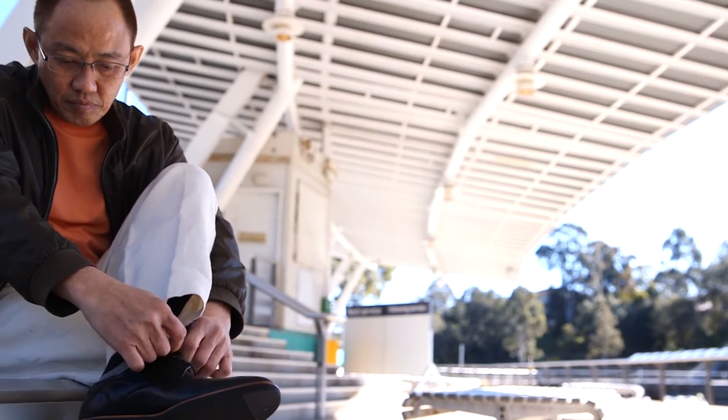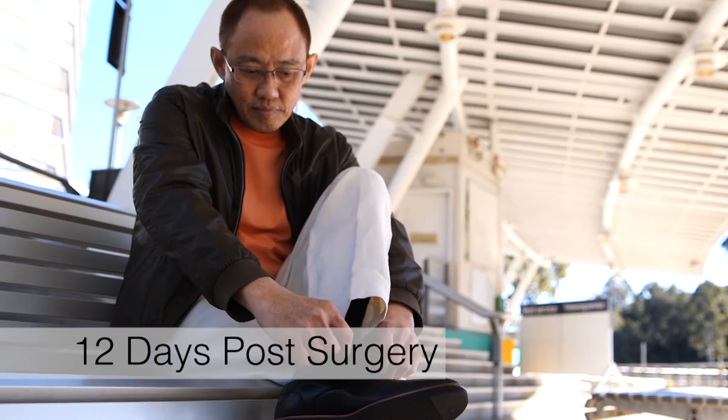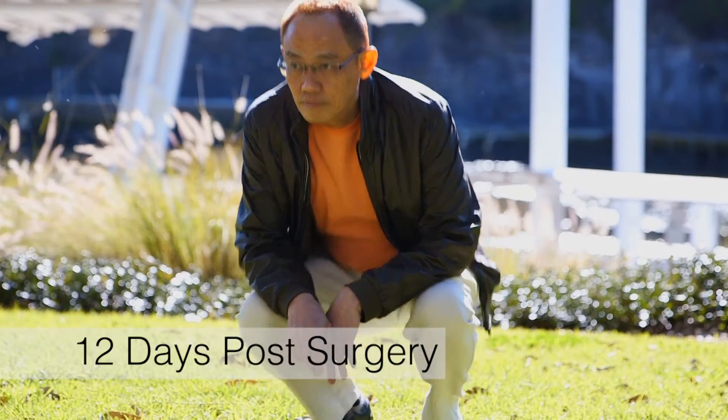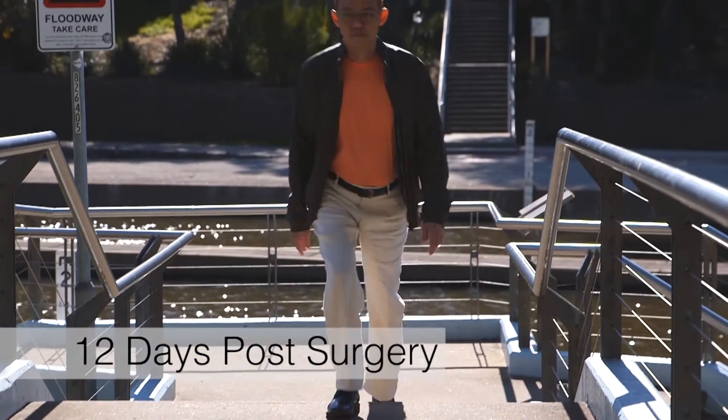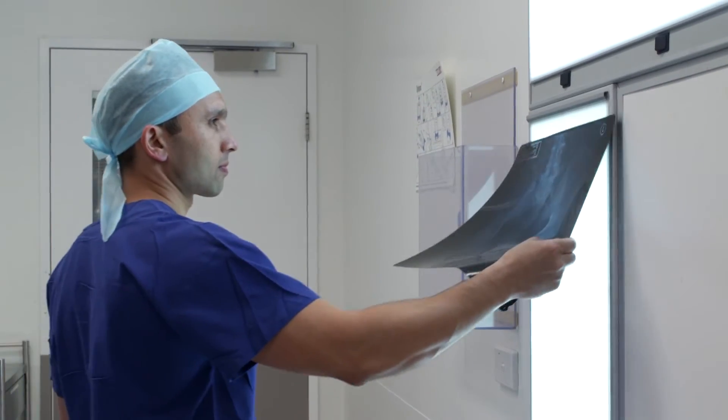The hip replacement is extremely stable, which means that people can sit in a low chair, use a normal toilet seat, squat, cross their legs, sleep on their side, etc., without having to worry about a dislocation. We don't select patients for SuperPath on the basis of their size or body habitus.